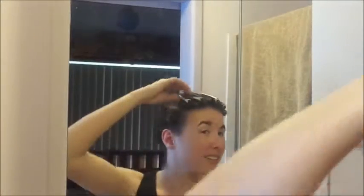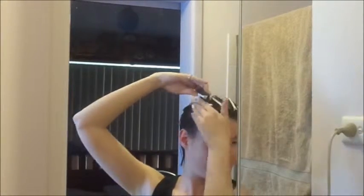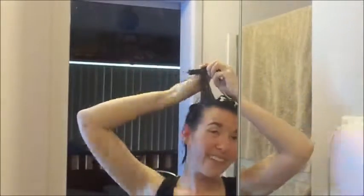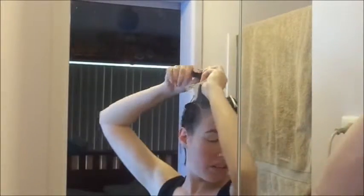Once I'm done with the pin curls, I'm going to put my hair up in a scarf so it's easy to deal with throughout the day while I'm waiting for my hair to dry. Most of the time if I'm doing this I would do it at night before I go to bed and sleep on it, so it's completely and utterly dry by the time I wake up in the morning.